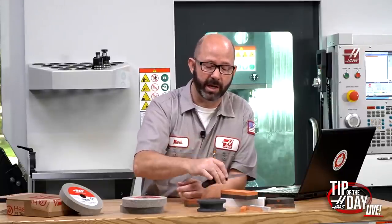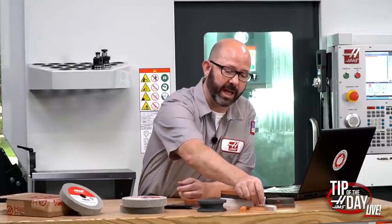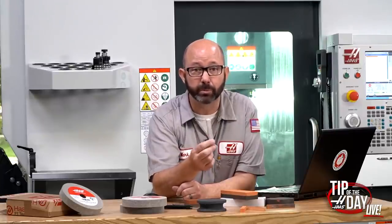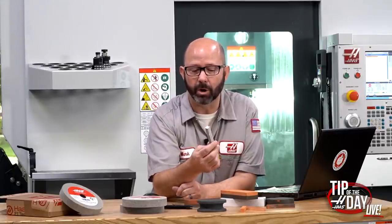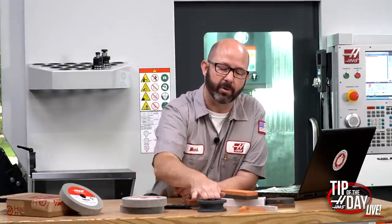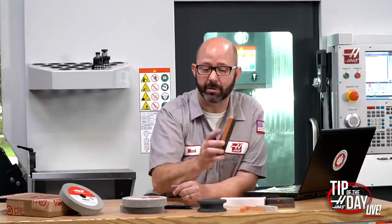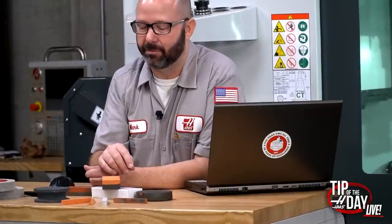After the aluminum oxide stone, we have Arkansas stones. They're super super fine — almost polishing — and some of the best stones in the world. They're not man-made; they cut these out of the ground, polish them, and send them out. So if I was sharpening a knife: silicon carbide if it had a nick, otherwise straight to an aluminum oxide stone with a medium and fine finish, then over to an Arkansas stone for that final scalpel finish.